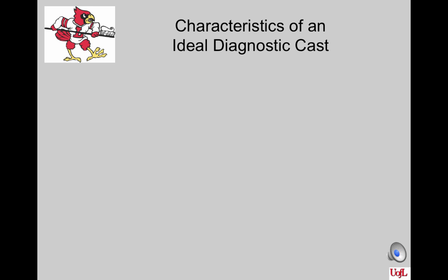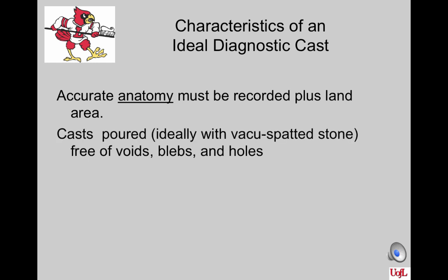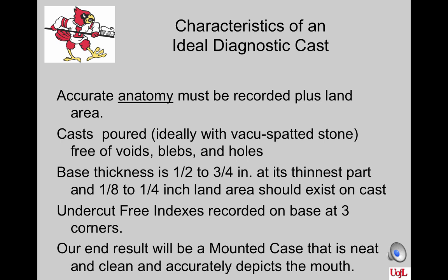There are certain characteristics of an ideal diagnostic cast. You must have casts with accurate anatomy recorded, plus a well-defined land area. Casts should be poured, ideally, with vacu-spatted stone, at least on the first pour, free of voids, blebs, and holes. Base thickness is one-half to three-quarters of an inch at its thinnest point in the posterior, and a one-eighth to one-quarter inch land area should exist on the cast. It should be undercut-free in the indexes recorded in the base in the form of a cross, extending from one side of the cast to the other, approximately 2–3 millimeters deep. The end result should be a mounted case that is neat, clean, and accurately depicts the two dental arches and the occlusion of the patient.